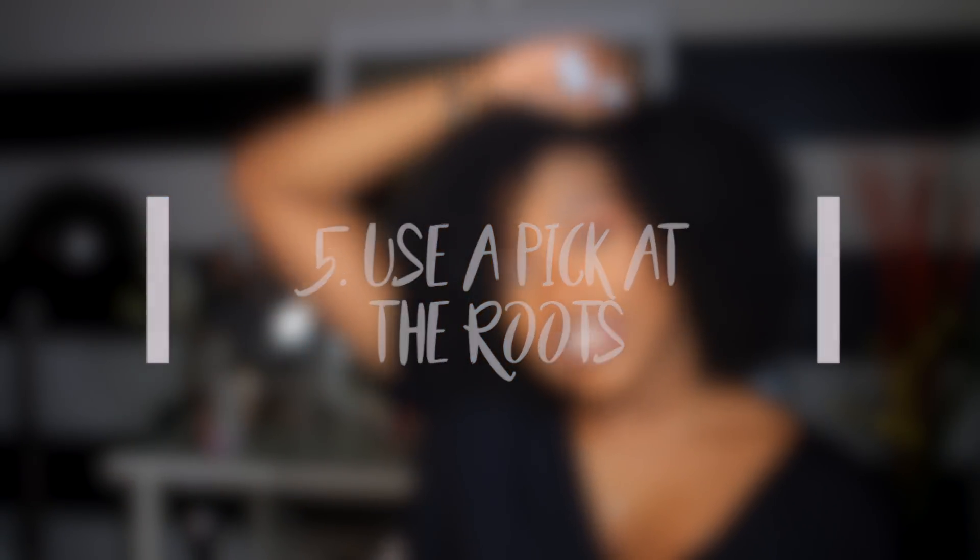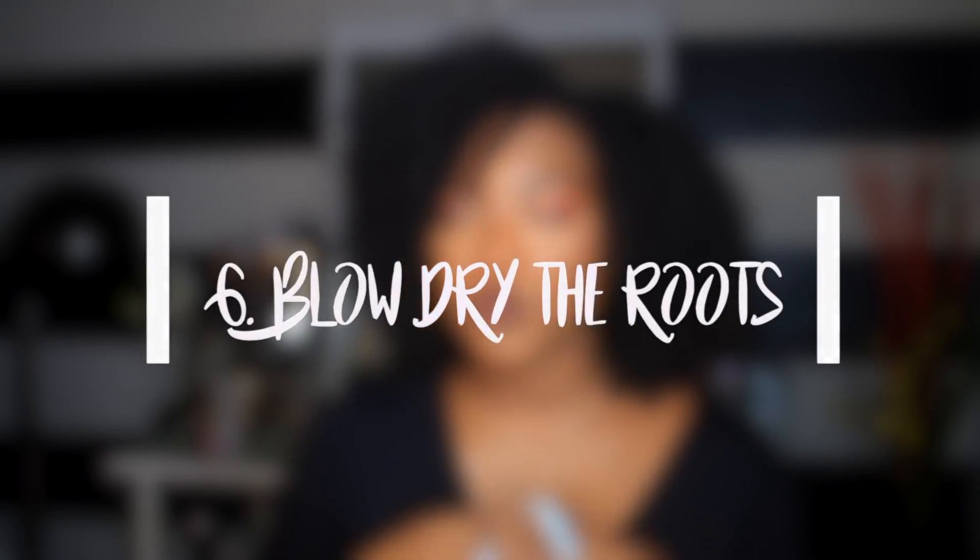Number five: when your hair is completely dry, go in with a pick at your roots and just stretch out some of those curls. Honestly, you don't need your hair to look super curly all over — what really matters is the ends looking curly. If your ends look curly, your wash and go is still going to be popping.